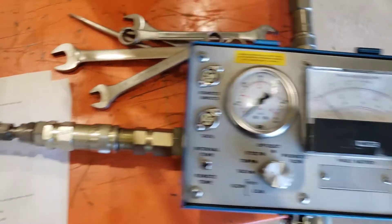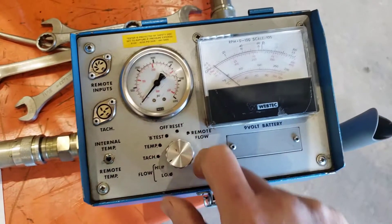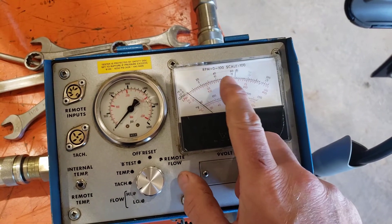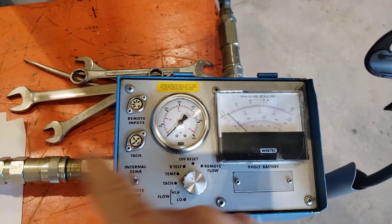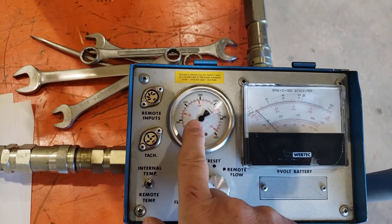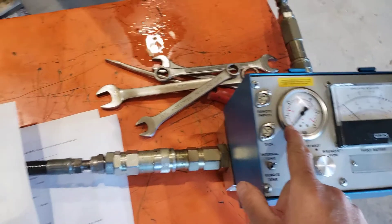We'll actually need to start on the high flow scale because at 36 gallons per minute we'd be off the low flow scale. With no load, full RPM, and full boom raise, we're sending as much flow as possible through the circuit. We'll measure the pressure — which is the back pressure of the valve, the cooler, the filter, and the pressurized tank.